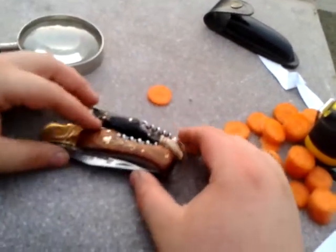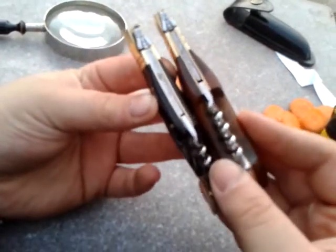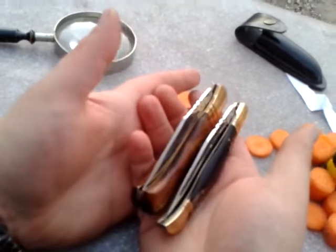A little comparison here — the knife on the right, the wooden one, is much, much thicker than this Laguiole knife. But these are both excellent knives.